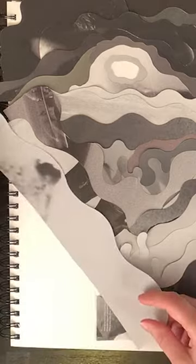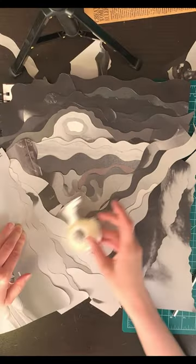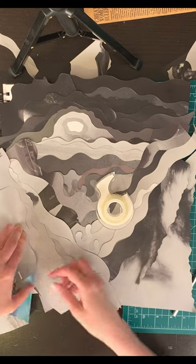The final collage does not look like wood. I didn't want it to. It reminds me of a sci-fi landscape, but it still retains what I liked about the original driftwood photograph.